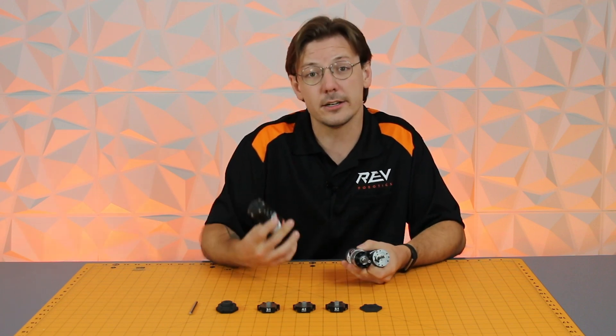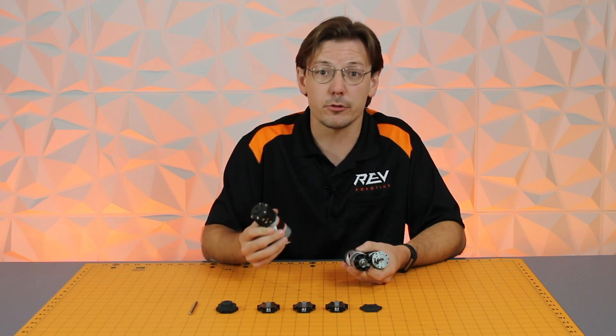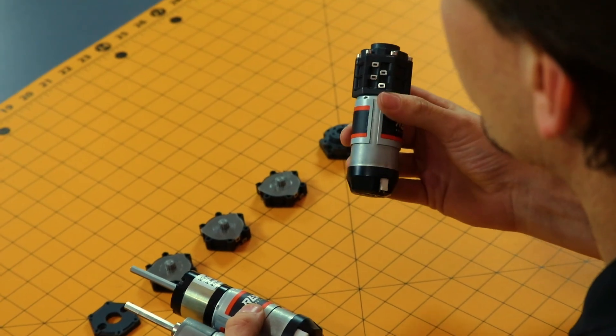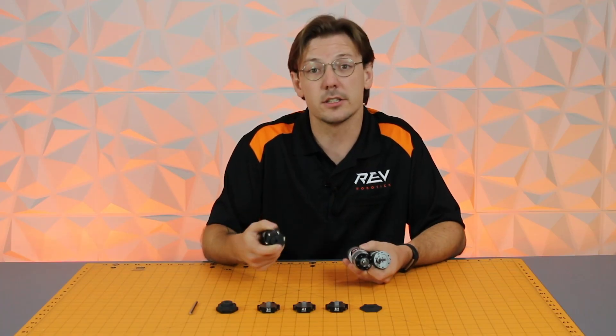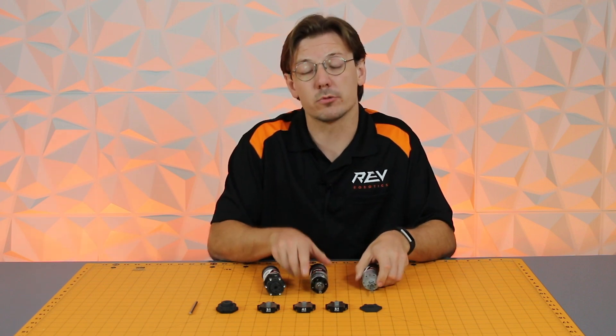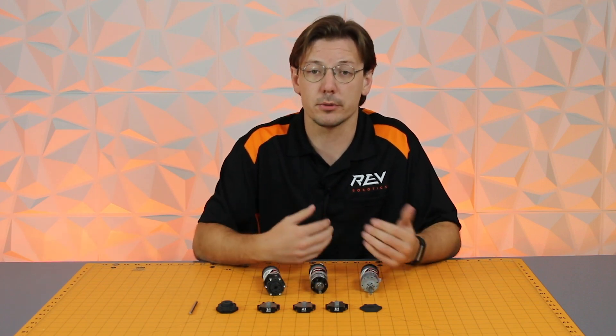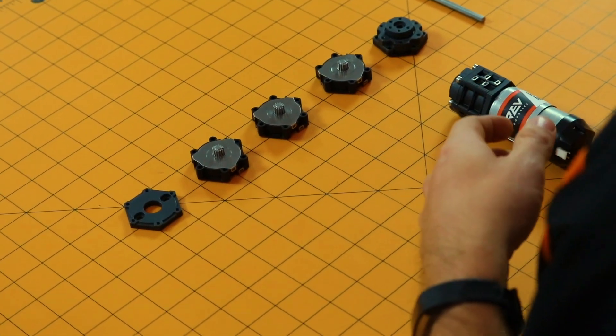Now with the Ultra Planetary Gearbox system, you're able to adjust dynamically on the fly for prototyping and also for your final robot, giving you a lot more flexibility in design choices. Today we're going to go over what comes in the Ultra Planetary kit, highlighting some of the features, as well as going through and building a three-stage gearbox.